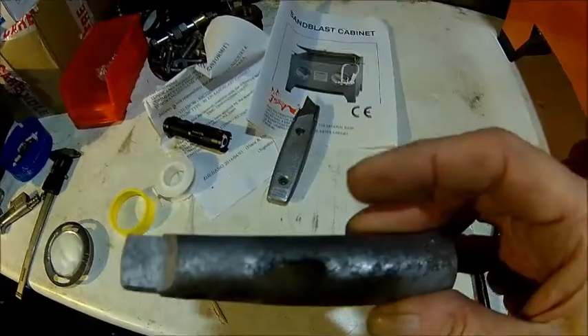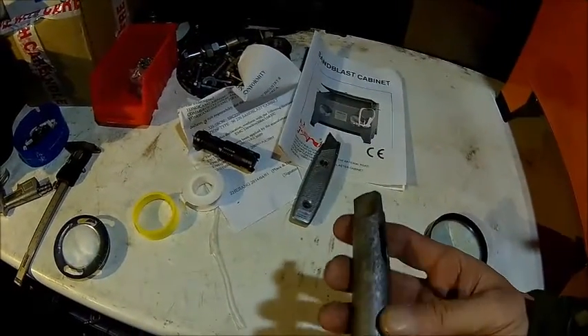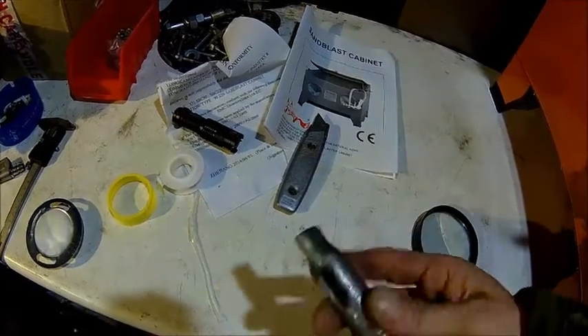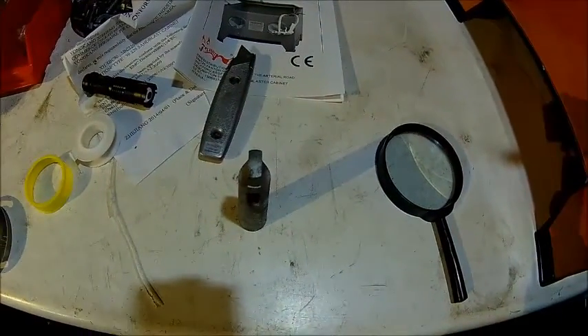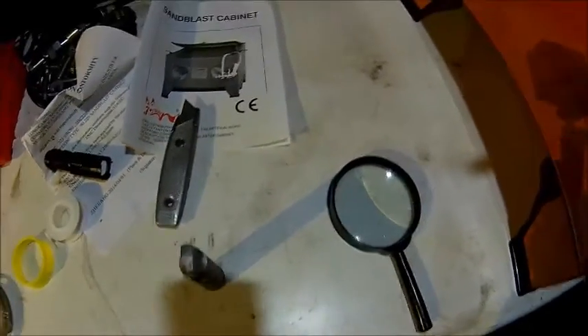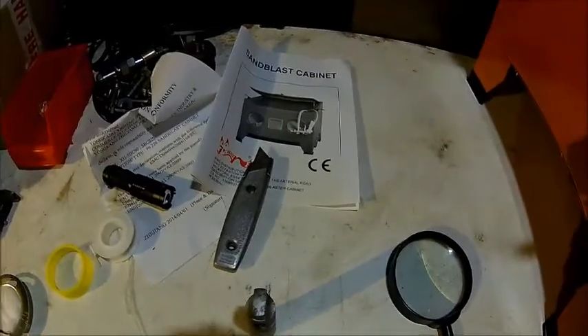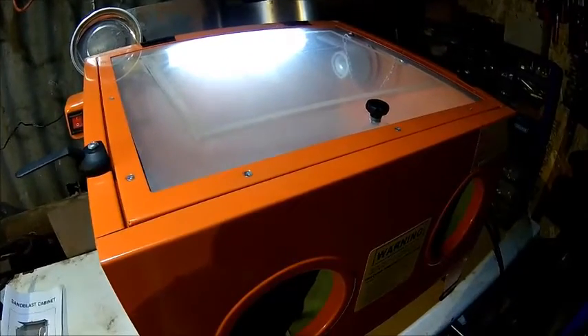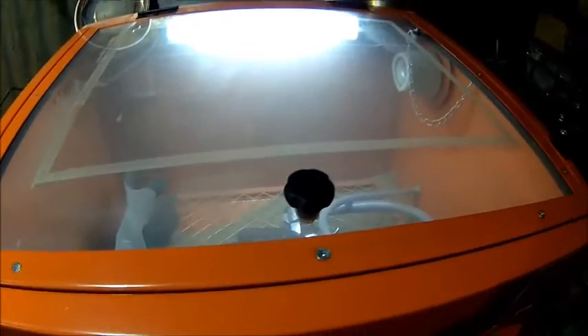It came out quite nice actually — it's not finished but it looks pretty clean. I'm happy with that. With a bit more air pressure and obviously dry air, because at the moment this is not dry air, it would be better. So for the money, I would say it's okay, even if it's from China. You certainly can't make that for that money — no way, absolutely not.